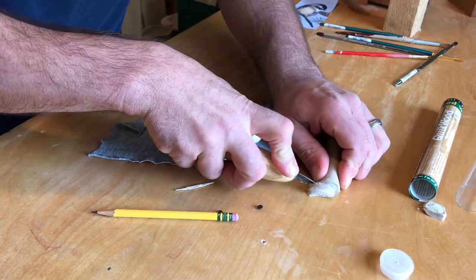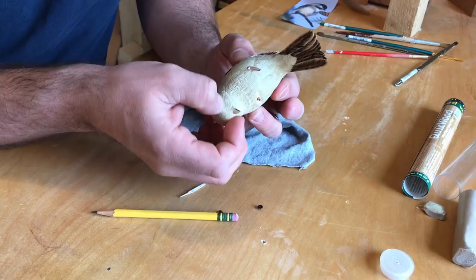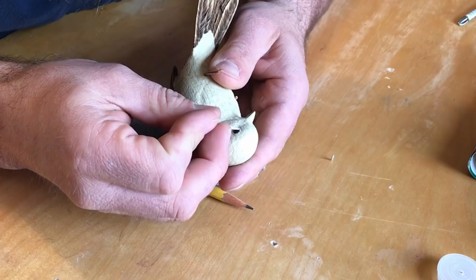The eyes are set using quick wood and positioned using a pencil eraser. The eyelids are shaped using a toothpick.